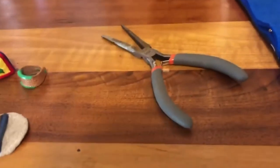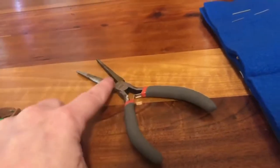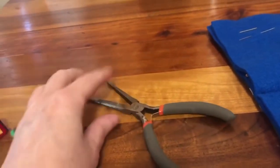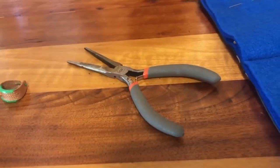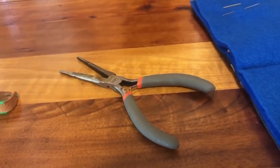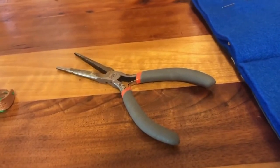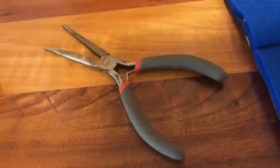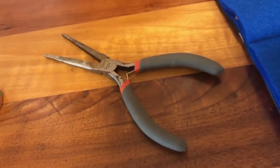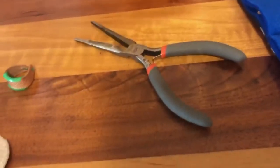These are needle nose pliers, but these are not quite the best for millinery. You want a needle nose plier that ideally also has a wire cutter, because you need these to shape the ends of your wires for buckram hats, and the wire cutter helps because you can also cut with it. If you have a style like this that doesn't have wire cutters, then you would also need a separate pair of wire cutters to trim your wire down to the sizes you need.